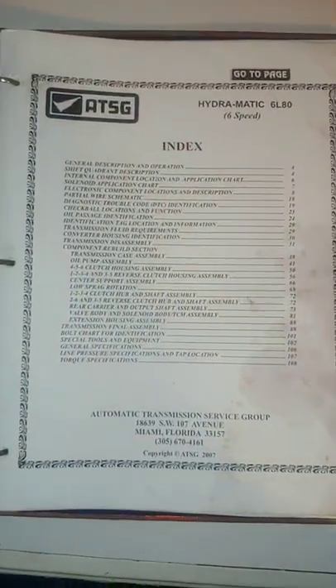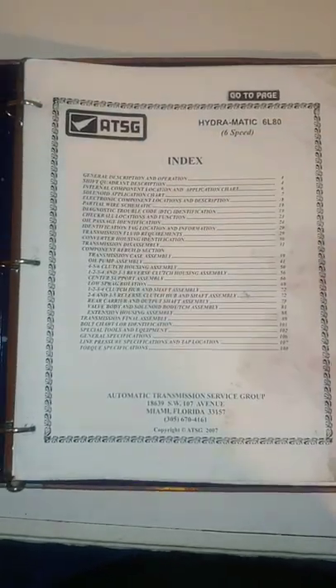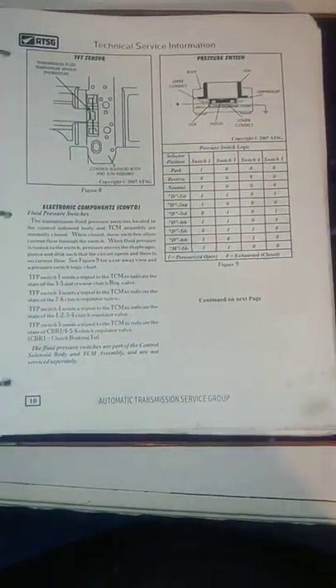Alright, for the transmission rebuild, I'm not going to do a big long detailed video about the whole rebuild process. So instead, I'll just refer you to this book. I bought it online for $35, but you can actually find it for free. It tells you about the disassembly — it's almost everything you need to know about the transmission, about rebuilding it.